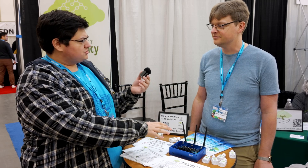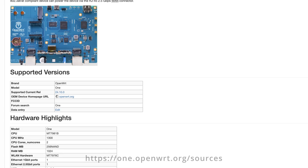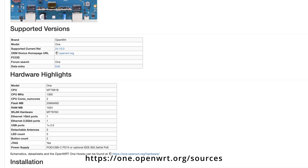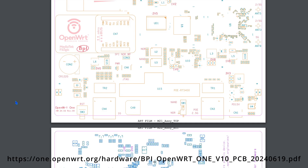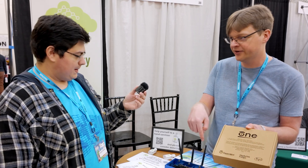Is the hardware also open source? We do have a bunch of stuff online for the hardware. If you go to one.openwrt.org/sources, it has not only the source code for the software but also schematics for the hardware. So you can check that out, see exactly how we wired everything up. We're making it as open as possible.